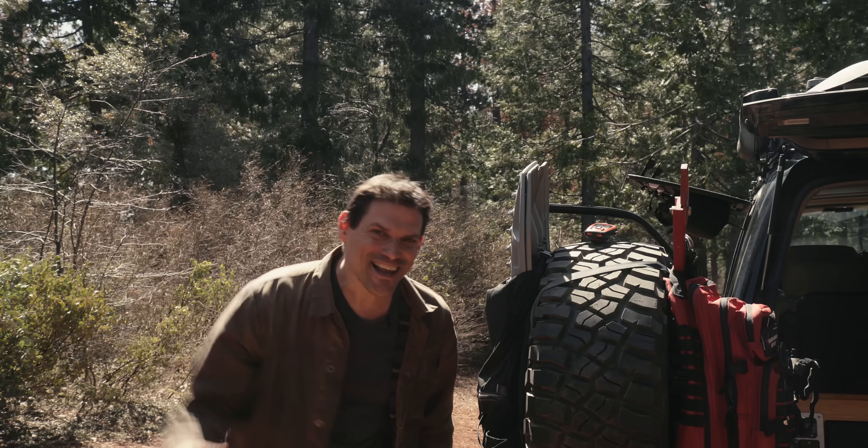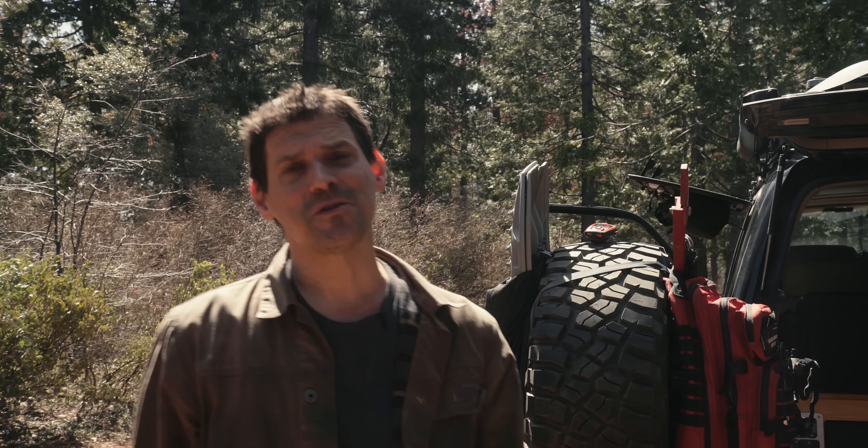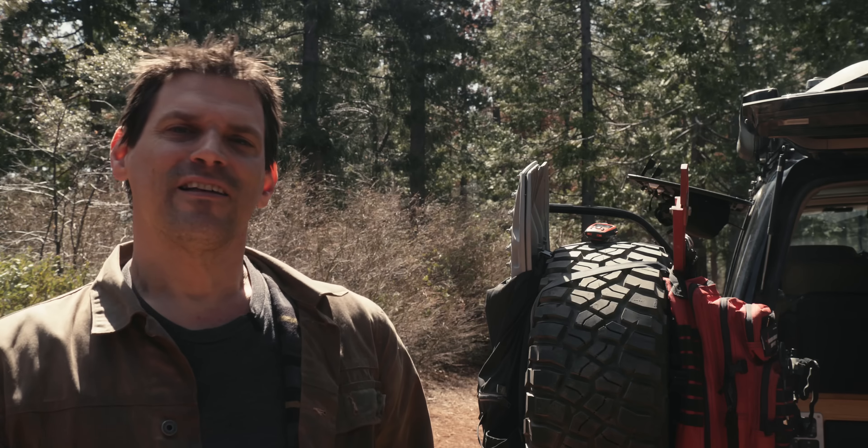You guys, the camping season is here. I couldn't be more excited. And I'm super excited to show you guys this brand new product. It's brand new this year. It's the Gazelle T-Hex Overland Edition Hub Tent.